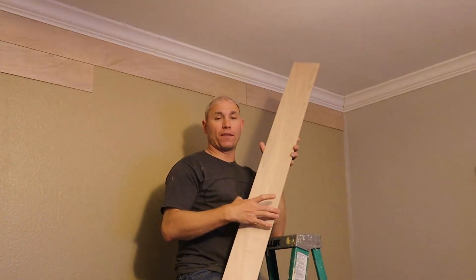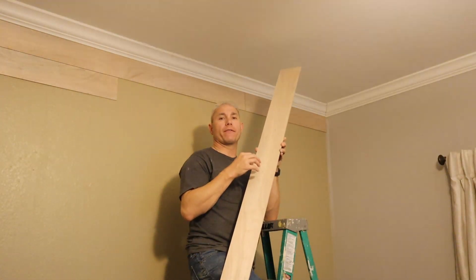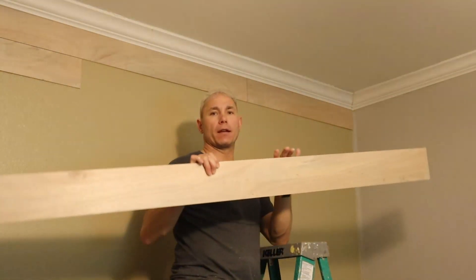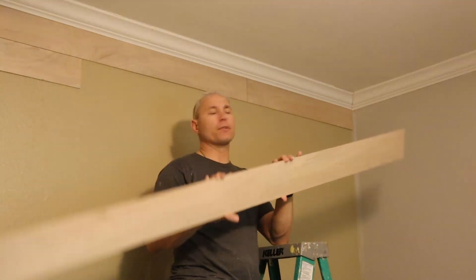The way we did this, we cut these five and one-eighth inches wide. That gives you nine boards on a four by eight sheet of plywood, eight feet long. We're cutting off the four-foot side, so you wind up with nine of these strips.